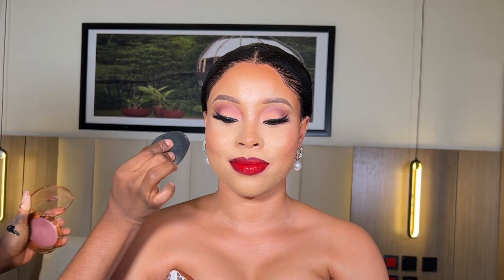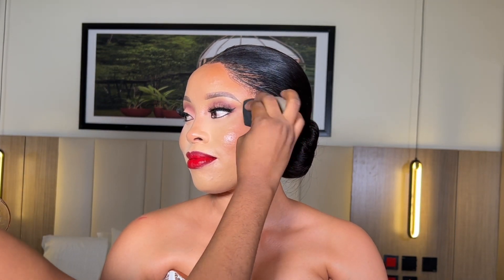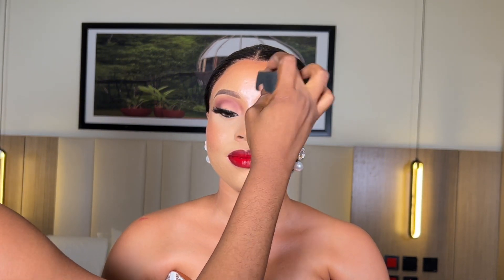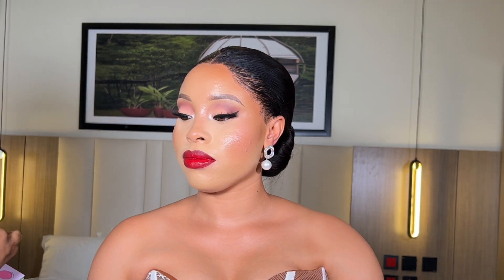After the lip application, I went in with my Amazmetic Glow Cream — this has been one of my best highlighting creams. I love the effect; it takes my matte look to a dewy look in a second. I used my beauty blender to apply this on her cheeks, her forehead, and the bridge of her nose. Are you seeing the shine and the glow that this is giving? I love this particular glow cream.